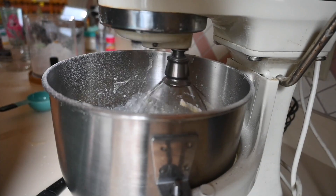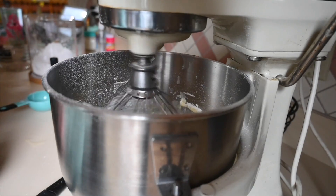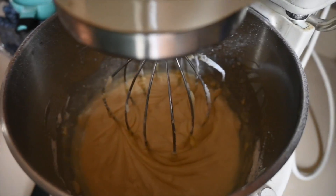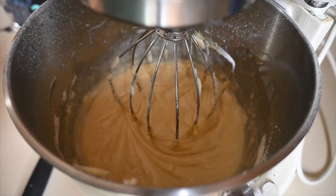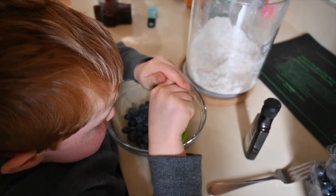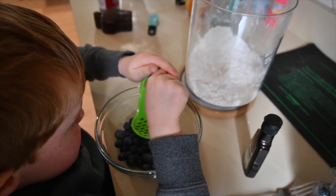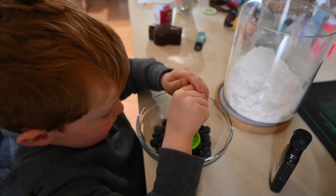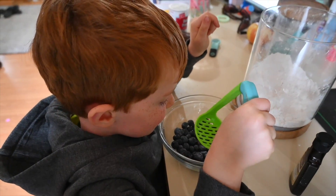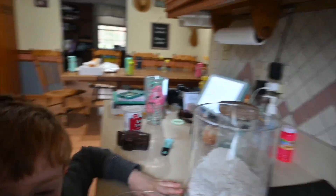While that is mixing, I am going to use a fork and I am going to crush half a cup of blueberries. Here is a look at the consistency for you. Here is Hunter — he is using a baby puree instead of a fork to mash up the blueberries. What do you think Hunter? Good!